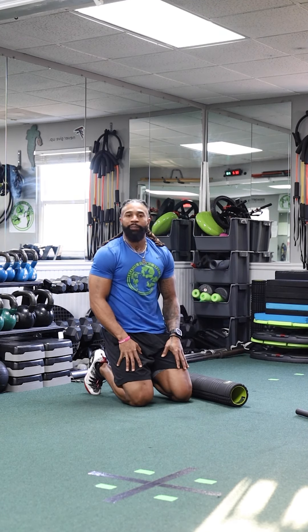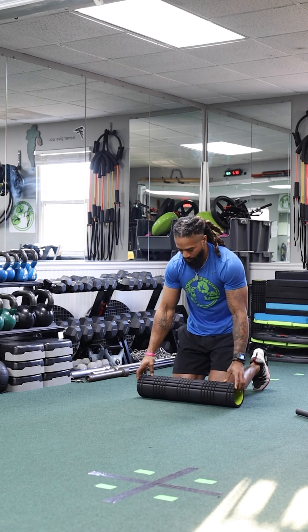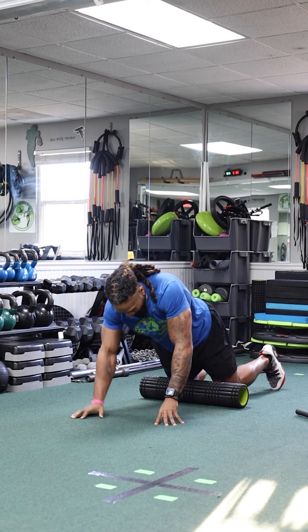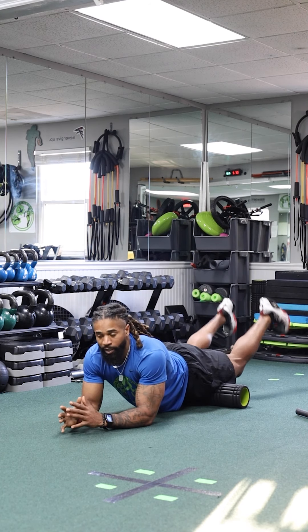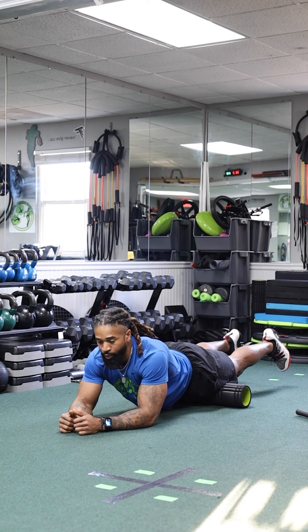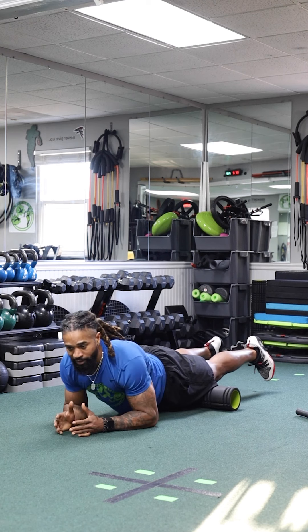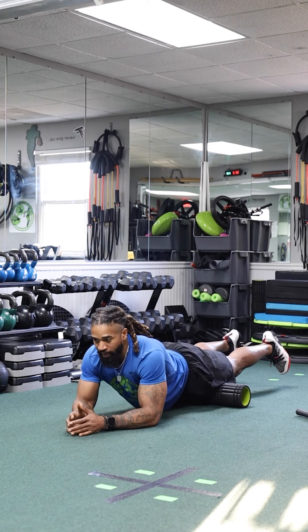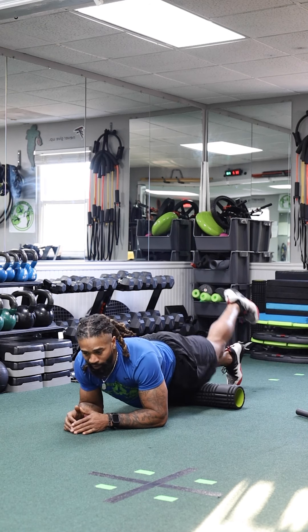Now we can hit the top of the quad by simply laying on top of the foam roller like this — elbows down, feet off the ground, legs straight. Push and pull, spend two minutes here. Take your time and be patient. To intensify it, cross one leg over the other.